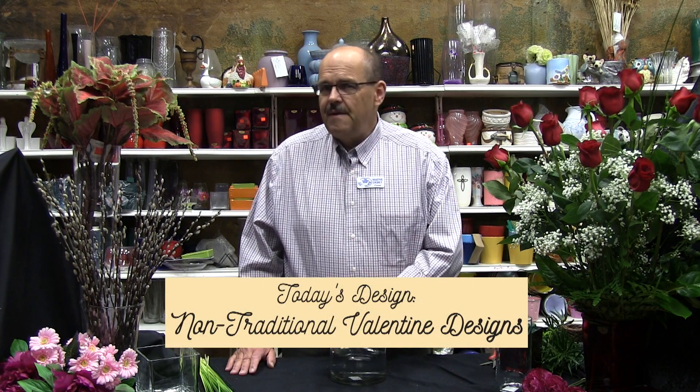We could do the very traditional red roses — this is probably the symbol of Valentine's Day in most people's minds. A dozen red roses, baby's breath, big and beautiful and bold. But I wanted to work with a couple of things that maybe are a little less obvious for Valentine's. Because I've just come out of Christmas and a lot of red, I'm hungry for colors other than red.